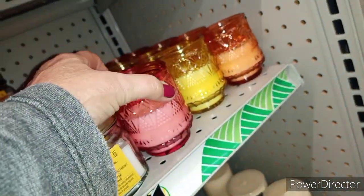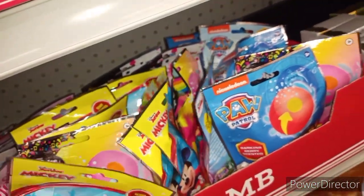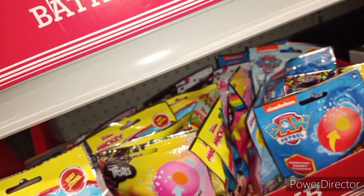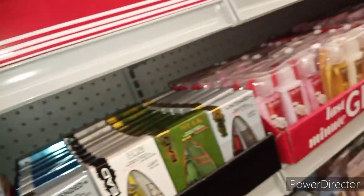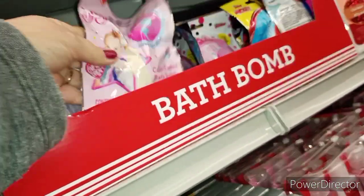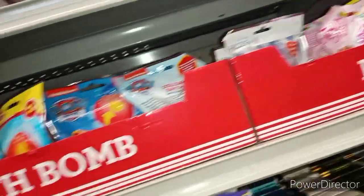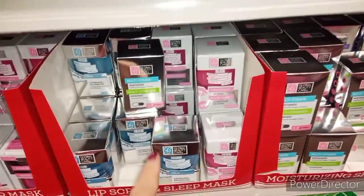Look at these cute little candles! Of course we've got little furry dillies and we've got some bath bombs for the kids if you want to make little baskets for Valentine's. Oh my gosh, all kinds of little bath bombs! I might have to make Valentine's baskets for my grandkids just because. This stuff — I'm really loving it, I love the packaging.